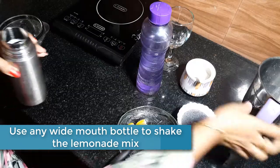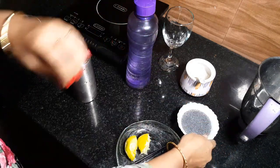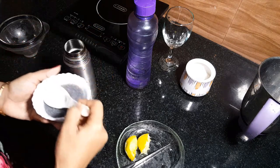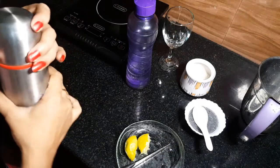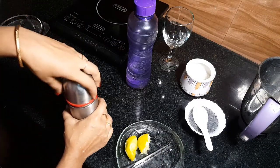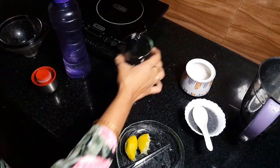Add lime juice, a little bit of cascus, and mint leaves. If you add mint leaves, it will be added to a serving glass.